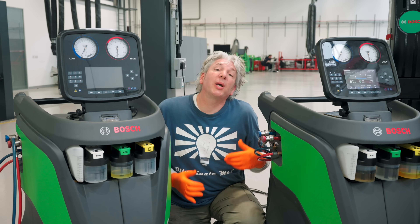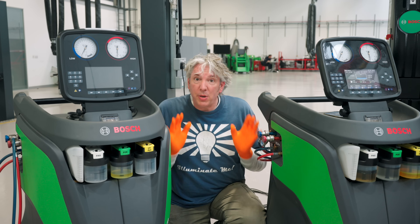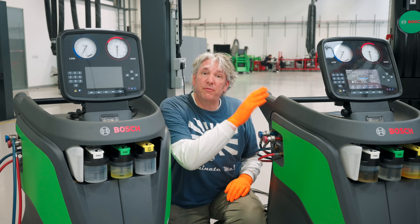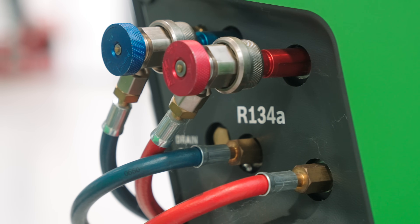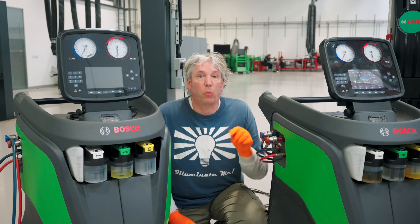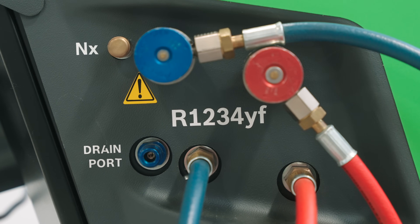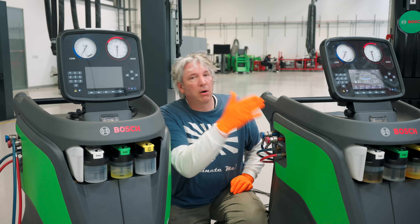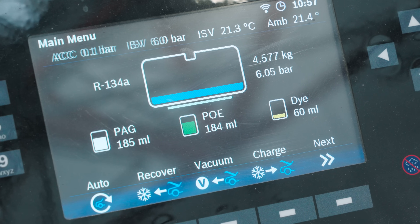Because we're in the Bosch workshops, we get to use the very latest in their air conditioning service units. We've got two here because the ACS 753 is actually designed for R134A refrigerant, but the ACS 863 is designed for the more modern 1234YF refrigerant. All the latest electric vehicles are going to be using this refrigerant, but our old Nissan Leaf has been around quite some time and so it needs the R134A.